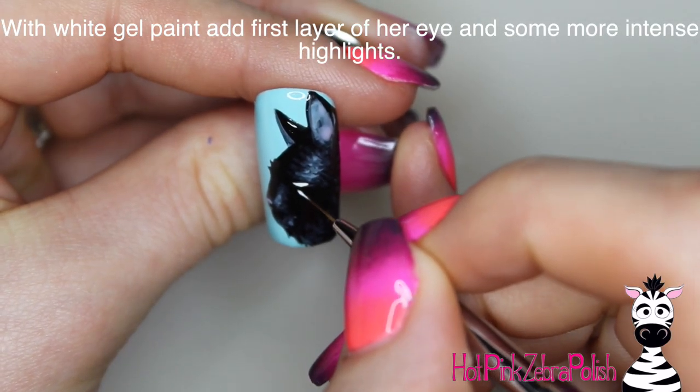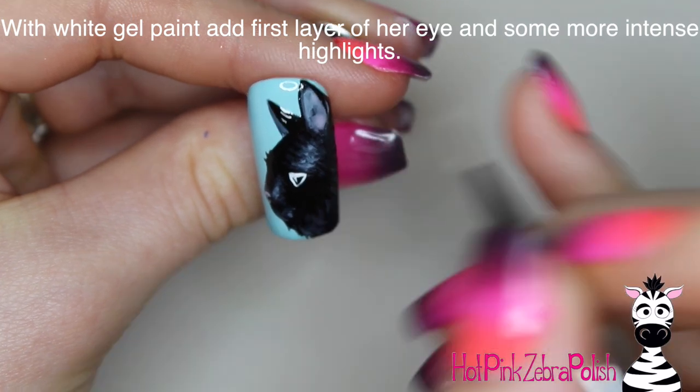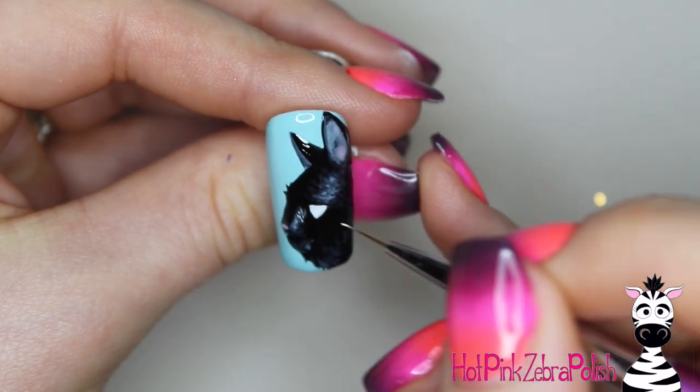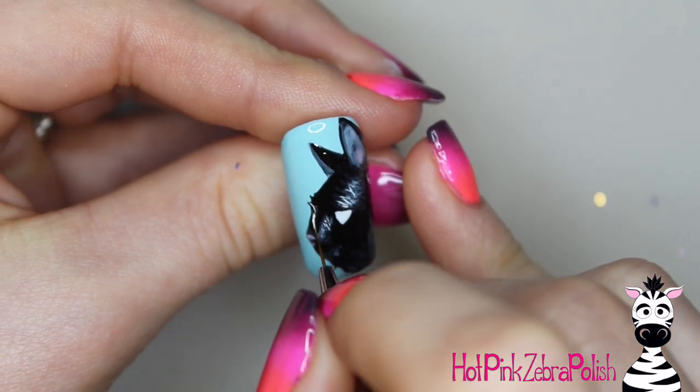After I've got all of those little pink bits in, I'm going to take some white and do the base of her eye. Even though her eye is that really bright green color, if you just try to go straight into a bright green it isn't going to look that bright. If you have that white base underneath it, it's going to be so much more intense.